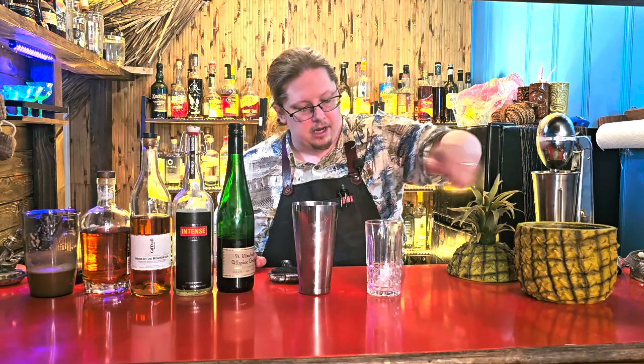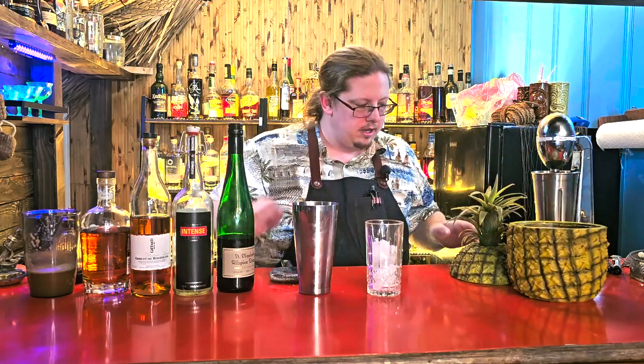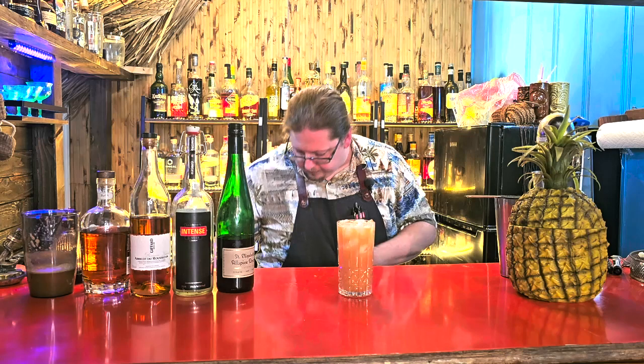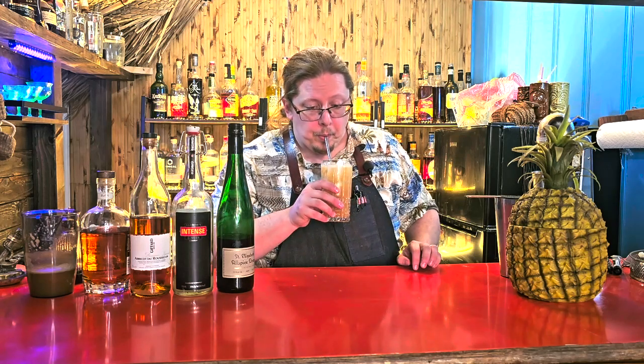Give it a good shake. Then in a medium-sized Collins glass, we're going to put a little more fresh ice and strain this in. And there you have a We Happy Few. You're immediately hit with apple and apricot, and it's all modulated by the ginger, the allspice, and the lemon. This tastes like fall — it's fall in a glass.